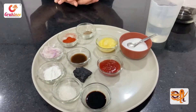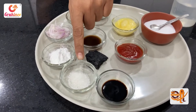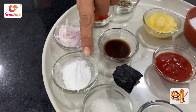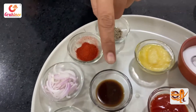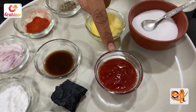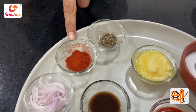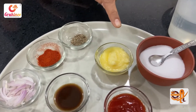The ingredients are: 1 tablespoon of barbecue sauce, 1 tablespoon of soy sauce, 1 tablespoon of sugar, 1 tablespoon of corn flour, 1 tablespoon of Worcestershire sauce, 1 tablespoon of tomato sauce, 1 teaspoon of turmeric powder, and 1 teaspoon of butter.